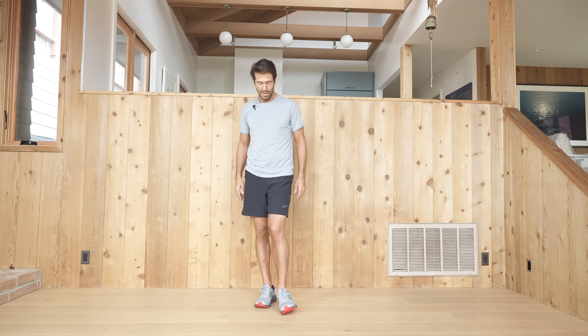We want all the joints to be able to move in their full range of motion. By going through this dynamic warm-up, it's going to help us run pain-free as we allow the joints to go through their full range of motion before we get into the run.